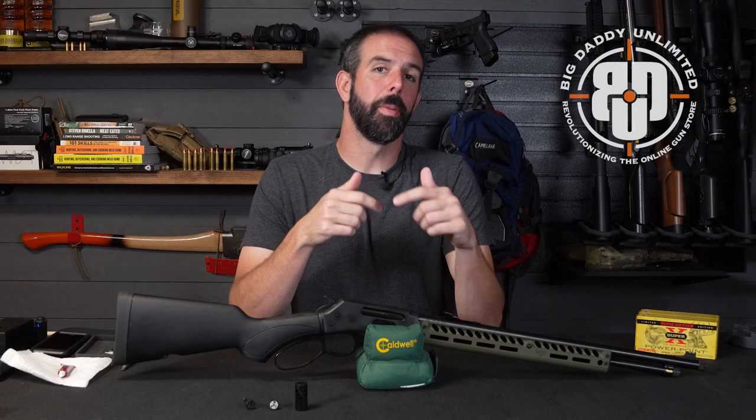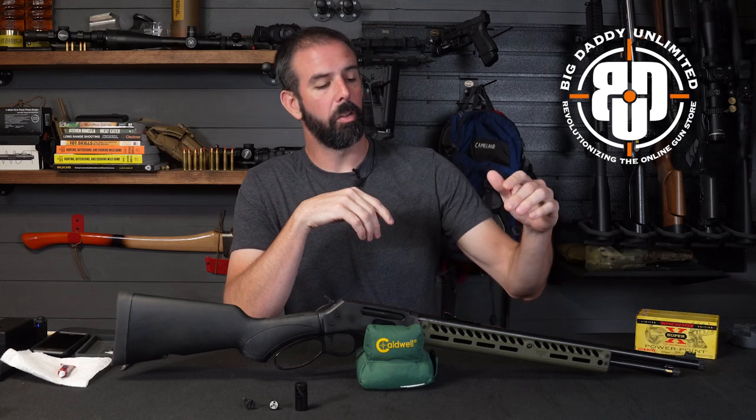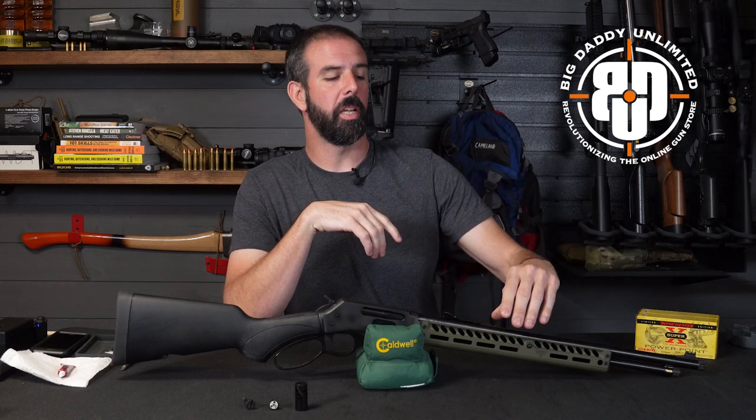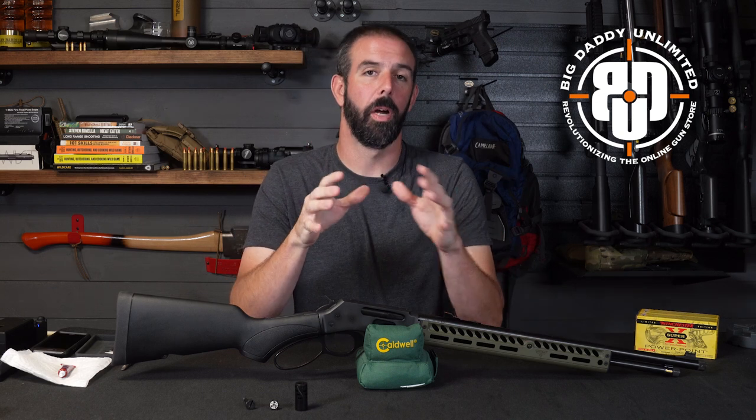If you want to help support the channel, don't forget to check out our link for Big Daddy Unlimited below. You'll find phenomenal prices at a great monthly rate, way better than you can find anywhere else. They also have the new Ranger Point Precision M-Lock handguard in this awesome sniper green for the Henry rifles at a phenomenal price.